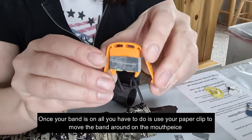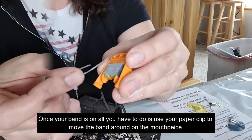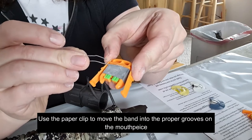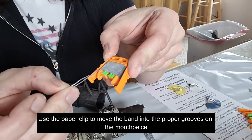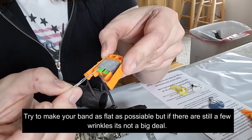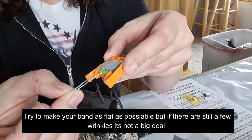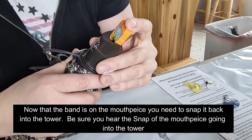Now that the band is mostly on and reasonably flat, you just need to seat it properly. There's a groove at the very top and a small groove at the bottom. You want that space at the top to be closed and the band to come up and close that space. Once that's done, the mouthpiece is ready to go onto the tower.